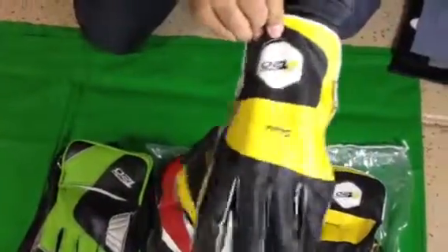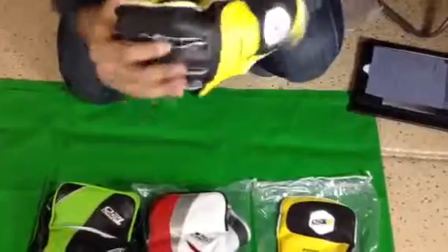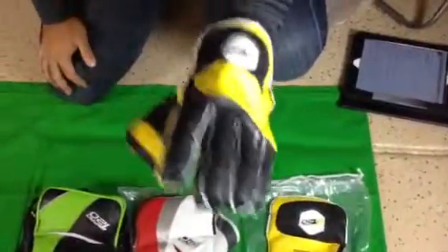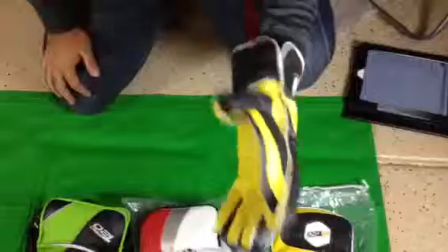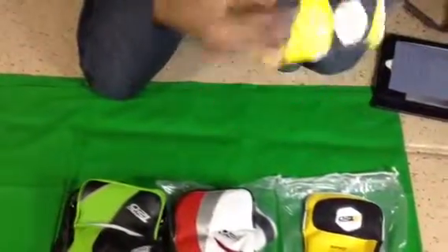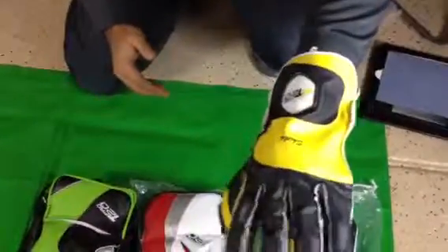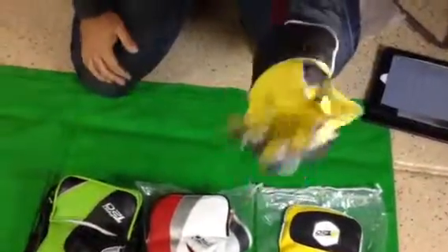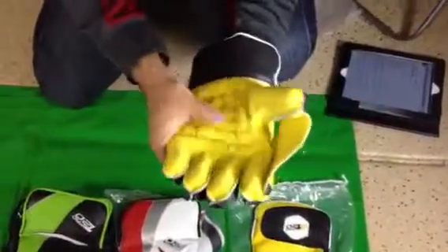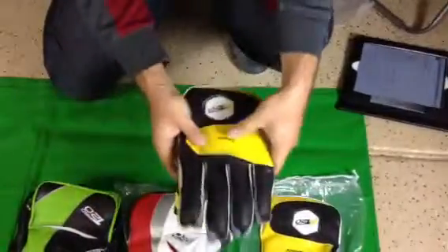Let's try this on and see how it feels. Personally, this is an excellent glove right here for entry-level players who are just starting off with their Wicked Keeping careers. Very nice feel. I have a very good grip on it and I can move my fingers very, very comfortably here. Very soft inside, nicely padded. So this is the Shield.